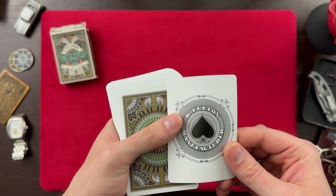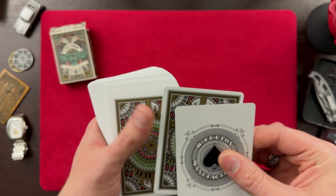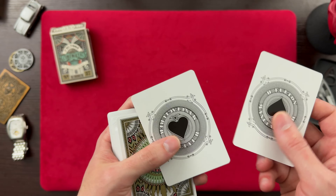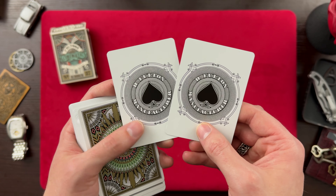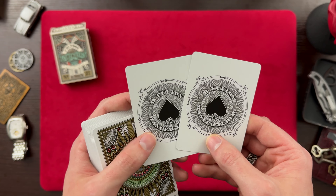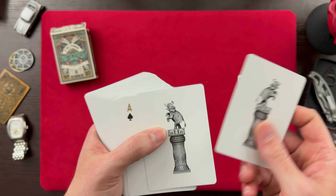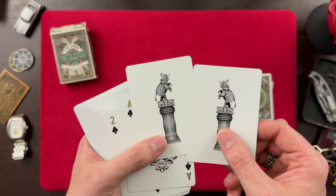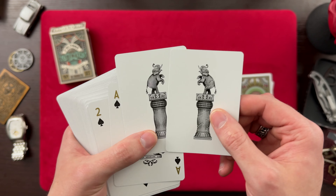So we're first met with — is this a duplicate Ace of Spades? Yes. So these might be Jokers here or just extra cards, but we've got B. Fulton Manufacturer — but that's pretty cool.